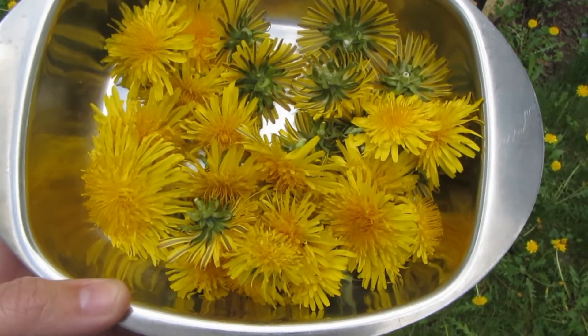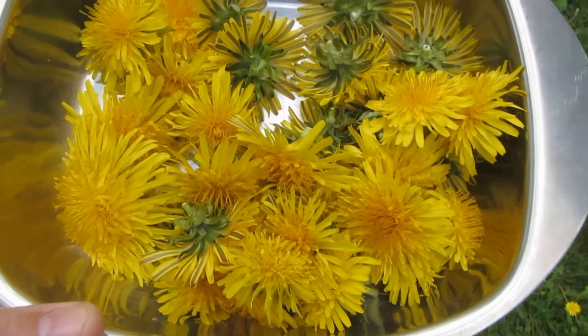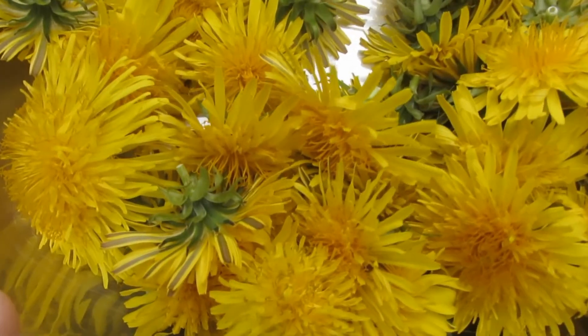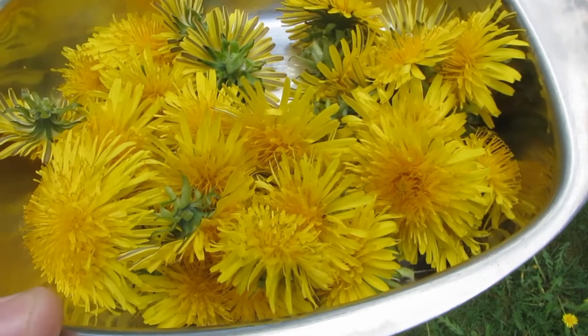That's as many as I'm going to collect because we're not sure if we're even going to like them. Like I said, leave the stem behind because it is bitter, and I just gave them a few shakes to make sure there weren't any insects on them. I did find some ants, so now we're gonna head inside and fry up the fritters.